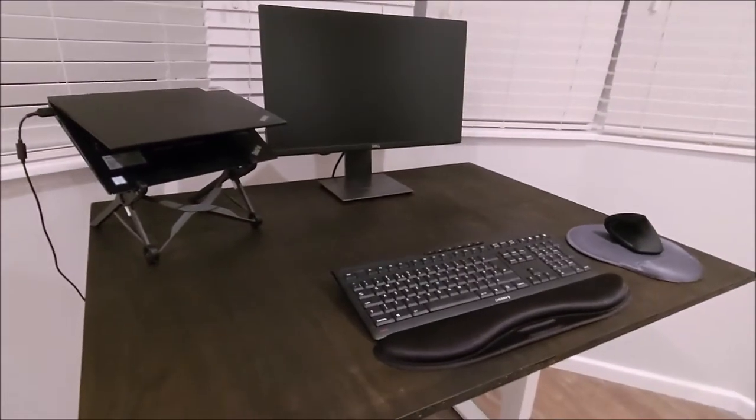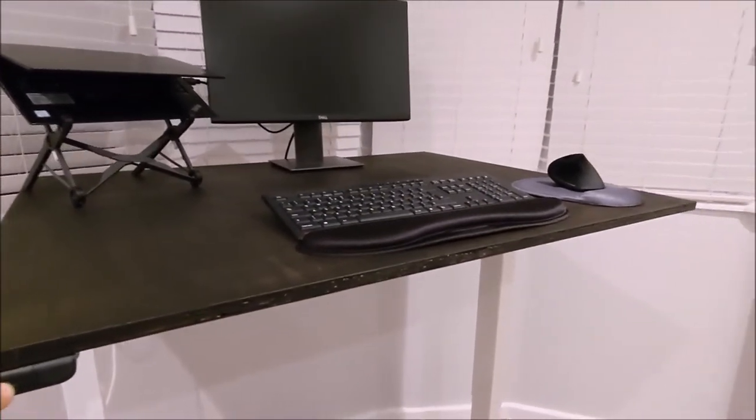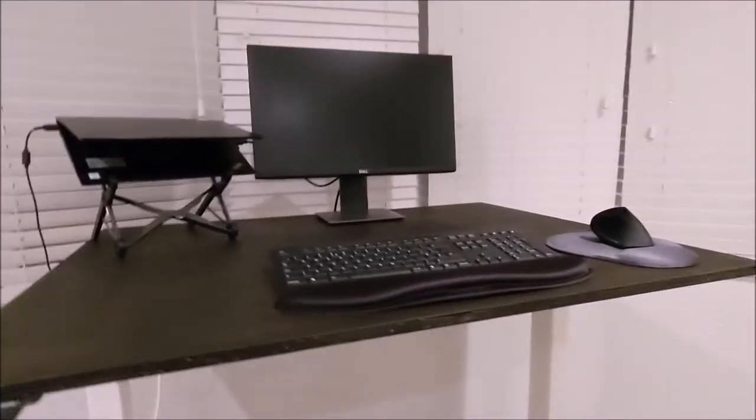Hi guys, in this video I will show you how to make this affordable motorized standing desk for under £190. I'll put a link to everything I use in the video in the description below, so let's get started.